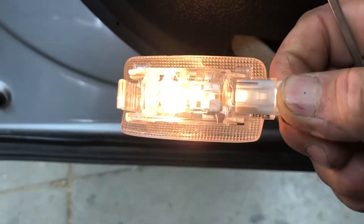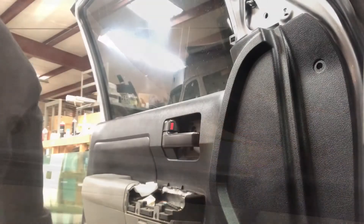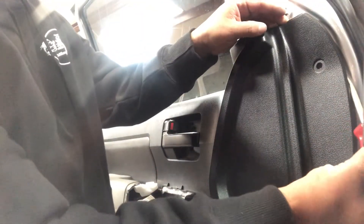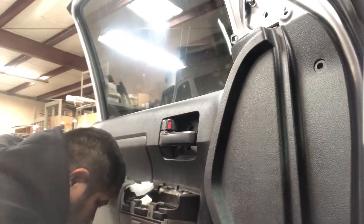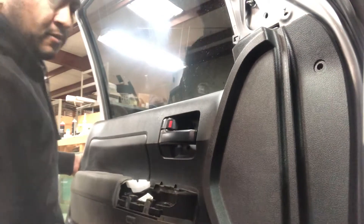Just push that little clip down and it'll release the light. Once you have all those things off, grab your panel tool and start popping the door panel off. It pops right off — super easy. Work around until you feel all the clips are loose, then slide it up and it comes right off.